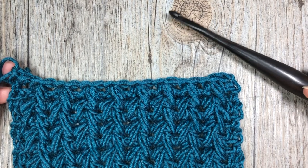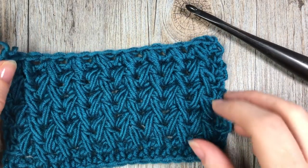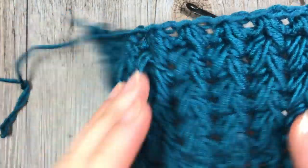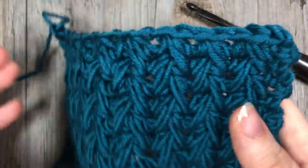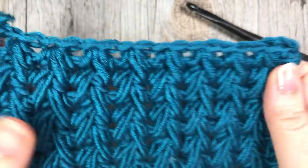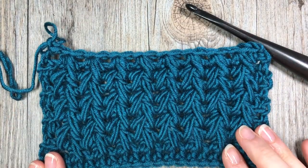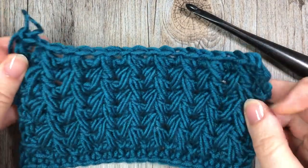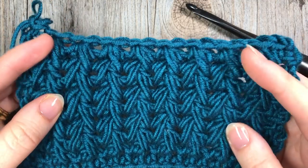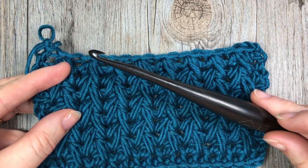Hello everyone, I'm Sarah of Rich Textures Crochet and welcome. Today we are going to learn how to crochet this beautiful feather stitch. The feather stitch is reversible so it's the same on each side. It features a great texture and has a little bit of weight to it, so it's quite a stable stitch. It creates this beautiful feathered looking fabric. I'm going to be using the yarn called the Karen x Pantone by Yarnspirations, as well as a six millimeter crochet hook.